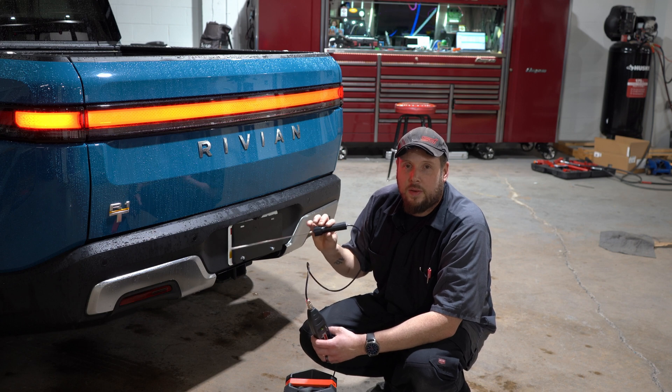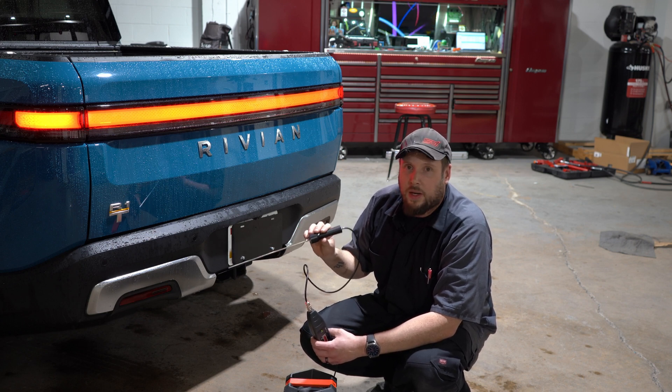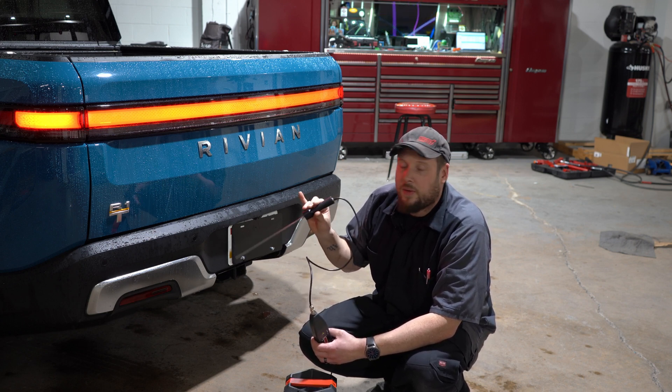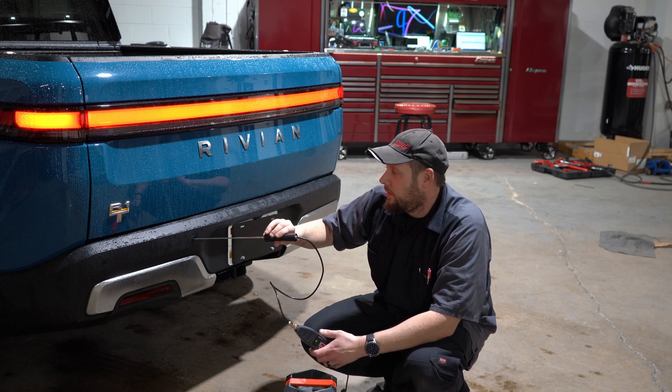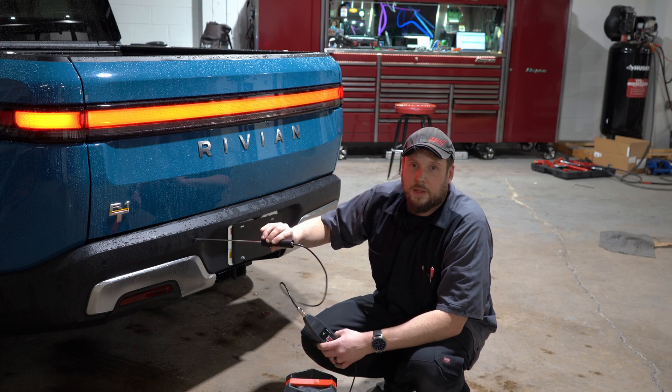This method is so quick. You don't have to swap the sensors, you don't have to look up the diagnostics. If you have a code for parking sensors, just put the stethoscope on and listen. That's it. Very simple.